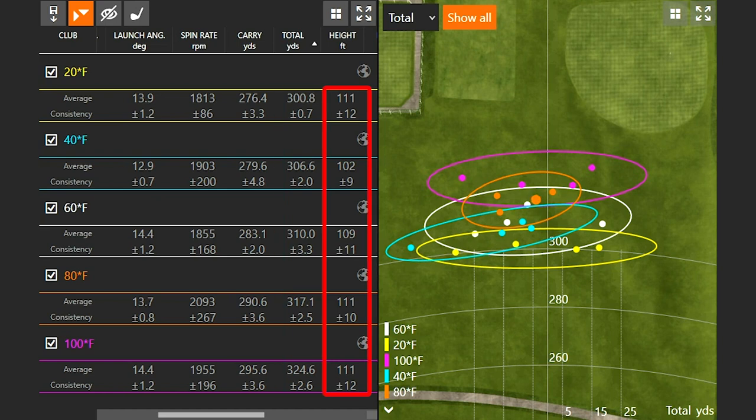The height range was 102 to 111 feet in the air, so pretty accurate, consistent results. Golfers in Florida hitting in the heat — keep in mind they're also at sea level, which is another factor — will hit the ball further. For us Minnesotans in the spring and fall when it's cold in the mornings, we won't hit the ball as far. The trends hold true: you pick up distance in higher temperatures and lose distance in lower temperatures. I hope you enjoyed this content — make sure to subscribe and stay tuned for more great content in the future.